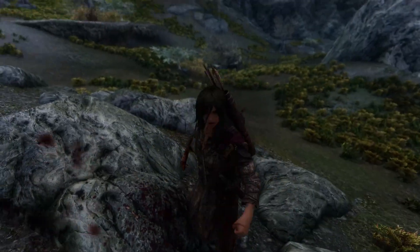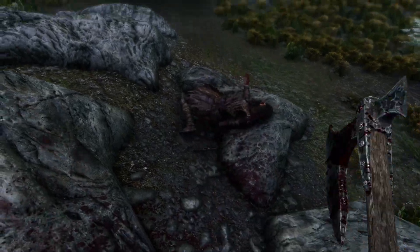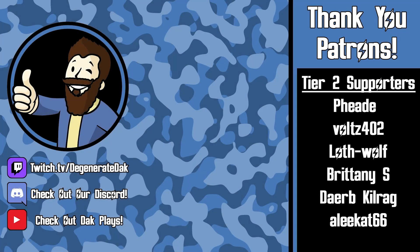If you enjoyed this video, drop a rating and consider subscribing for more Fallout and Skyrim modding content. I hope to see you in the next video — peace! And shoutout to all of our patrons for their continued support. Your donations are greatly appreciated and help to fund videos just like this one, so thank you.